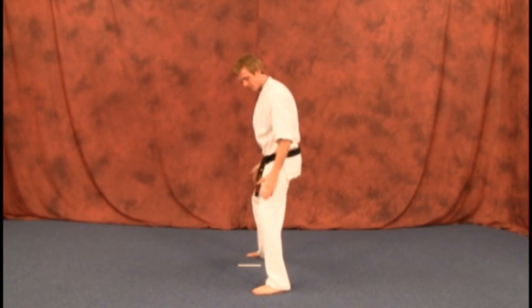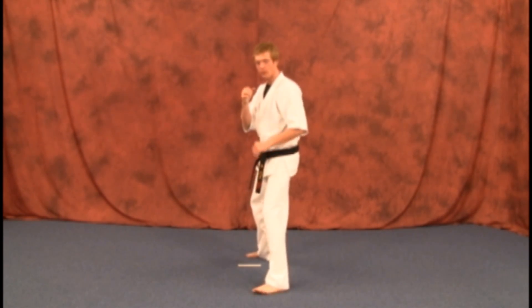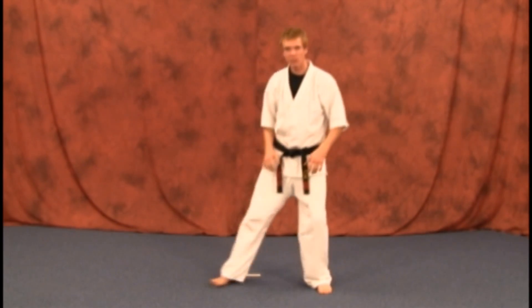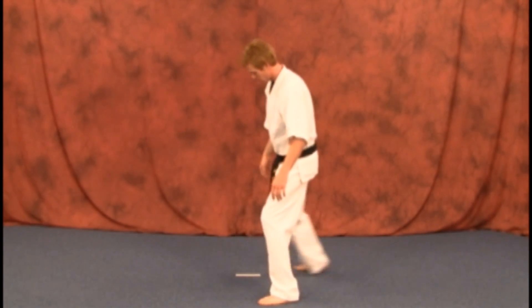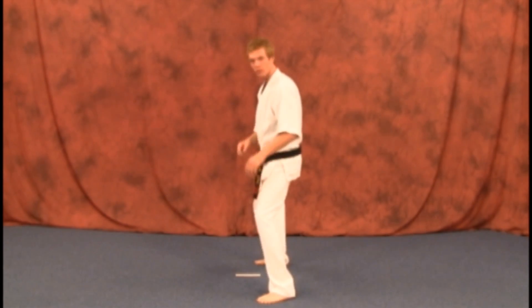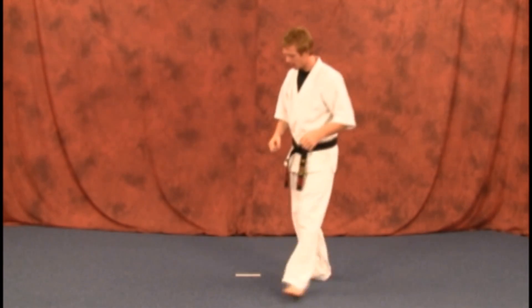Knees bent, feet turned to the side — front foot may turn slightly to the front. Have those hands comfortable and loose to your side. Don't have one leg way out or way back; have them basically lined up as close as you can. Let's go to the side view — legs slightly outside your body, not way out or way close.